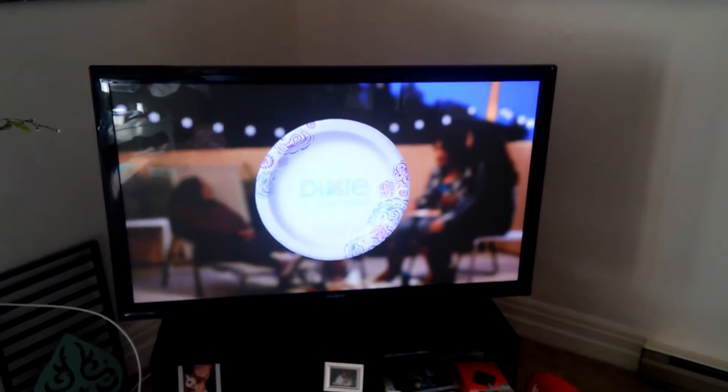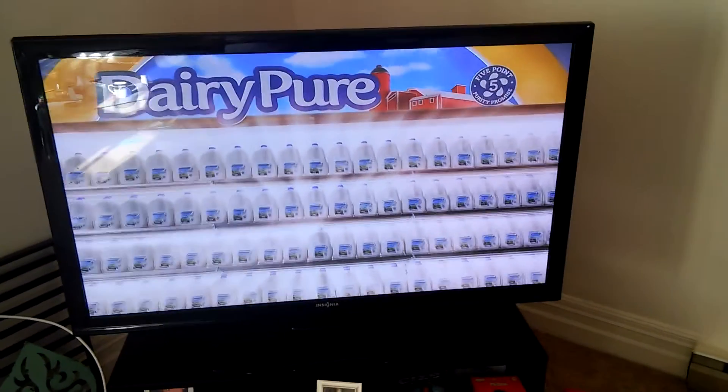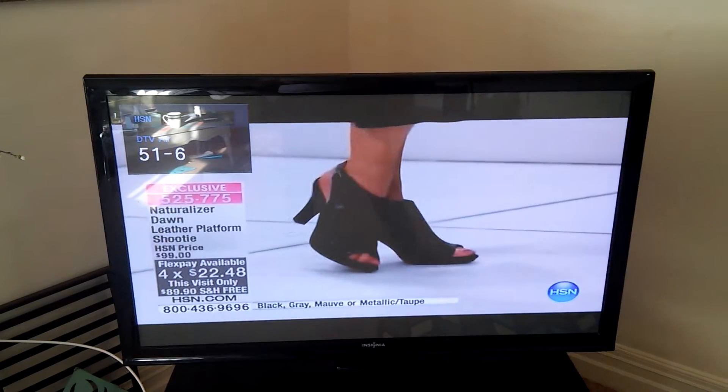This is an HD channel right here — I get this for free. The TV is only 720p, but whatever. It's working for me. I can show you some of these channels you get for absolutely nothing.